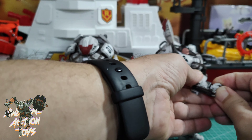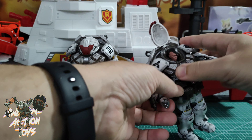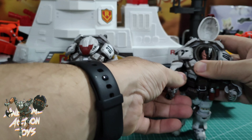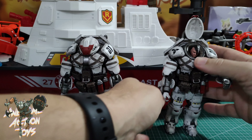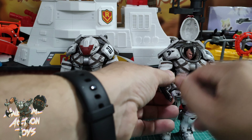They do have bicep swivels. I can swivel from the bicep there — you can see — and turn the hand over. So there are bicep swivels on them if you are looking for that.